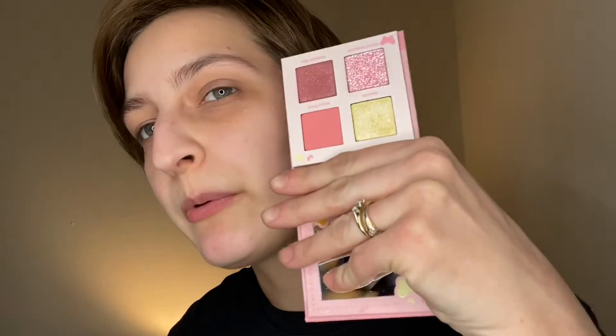Alright, this one — Five Star Island. The only shade we liked out of this was this one right here. This is the prettiest shimmer ever. Do you see that? Oh my god, so pretty. But the rest of it? That's a no.